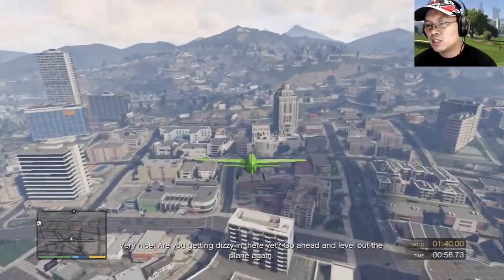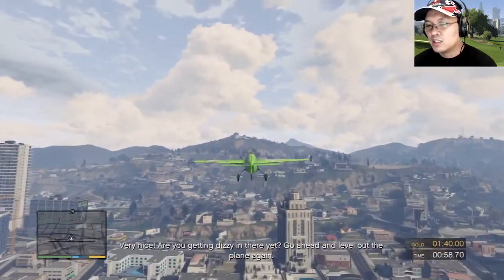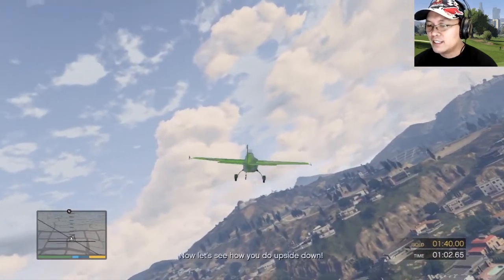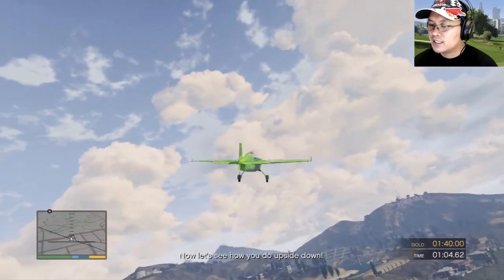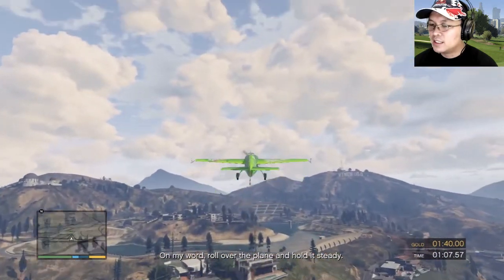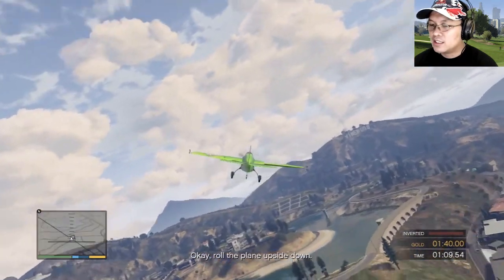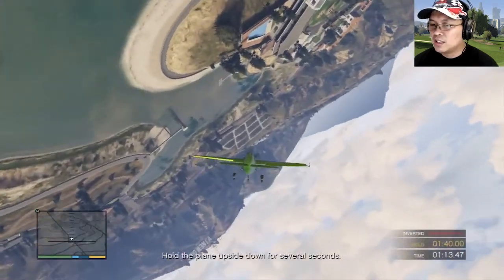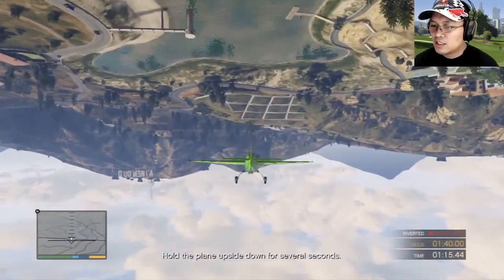Very nice! Are you getting dizzy in there yet? Go ahead and level out the plane again. Now let's see how you do upside down — on my word, roll over the plane and hold it steady. Okay, roll the plane upside down. Pull the plane upside down for several seconds.